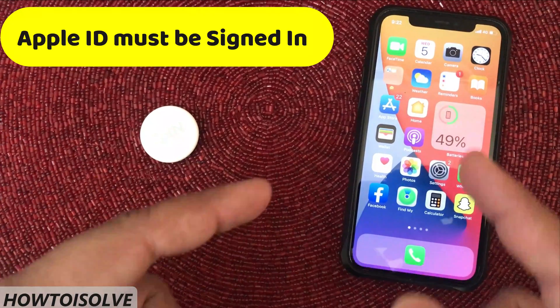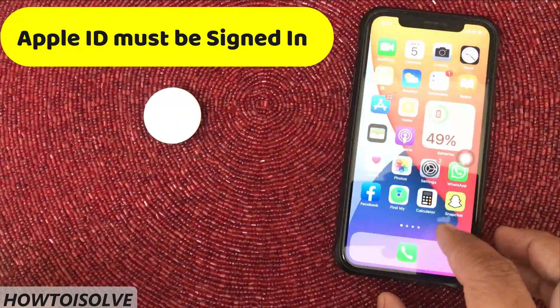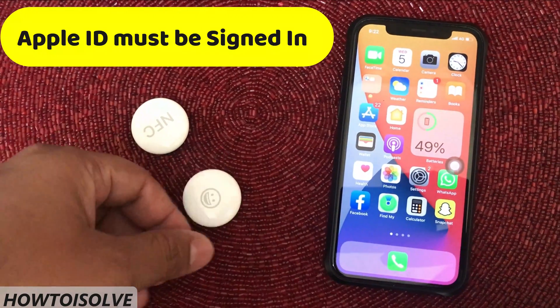Hint number 0. Your device must be signed in with a genuine Apple ID and correct password, because you will have to register your AirTag to your Apple ID. That's why Apple ID sign-in is first priority.